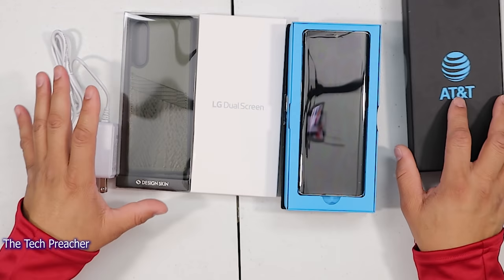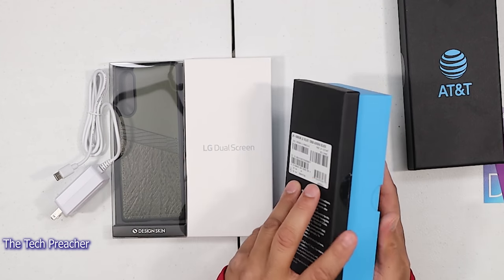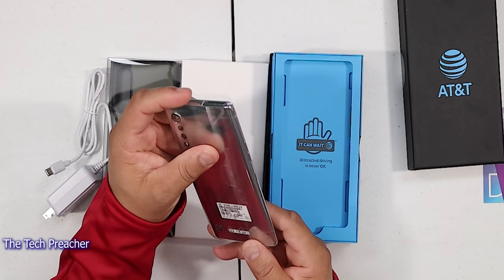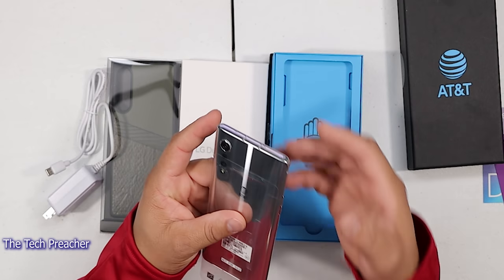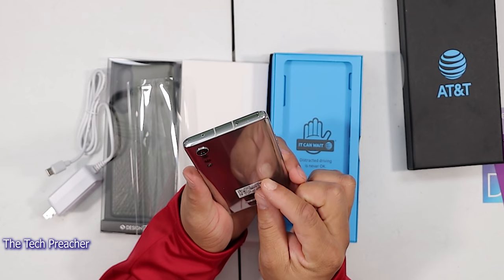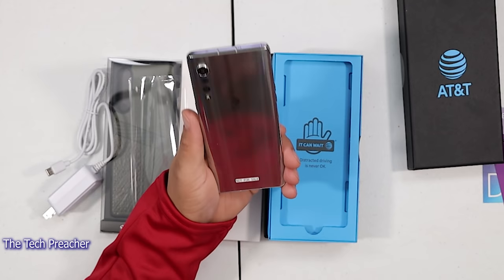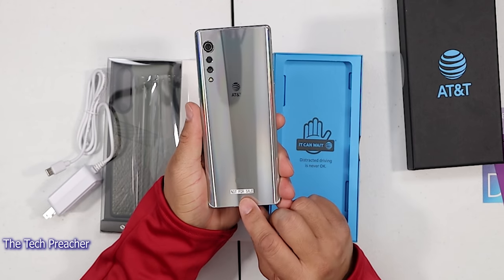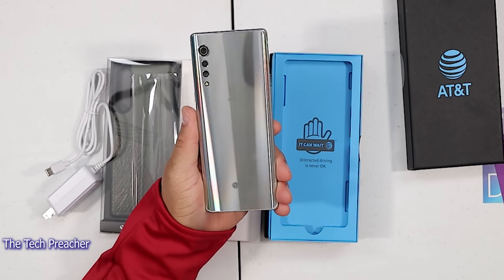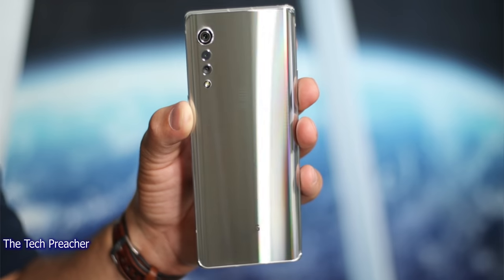I don't know what color they sent me out, so I am pretty excited to see which one they sent. Look at that — that is so sweet. I'm going to take this screen protector film off real quick. So look at how beautiful this is. They have the AT&T branding on here, and it has the teardrop camera system. This is absolutely gorgeous. Feels really good in the hand.